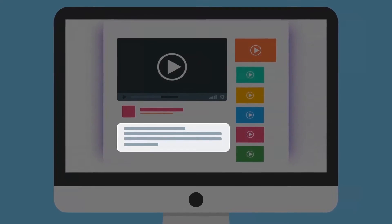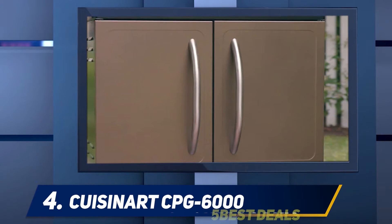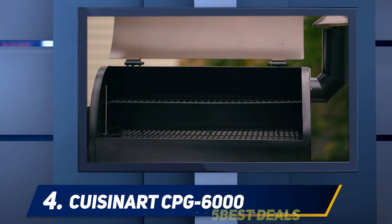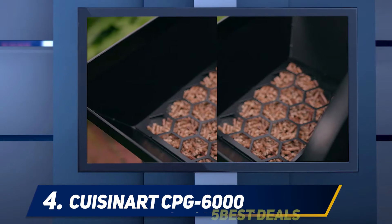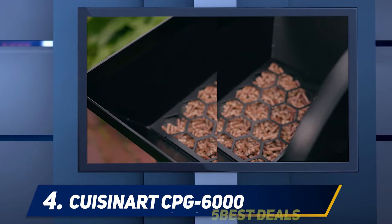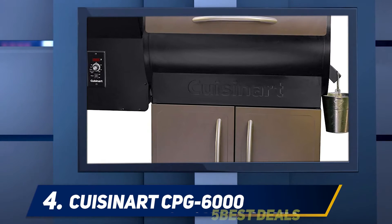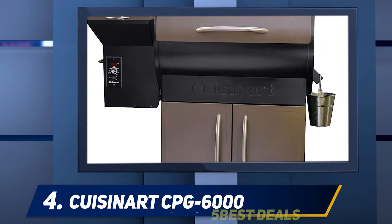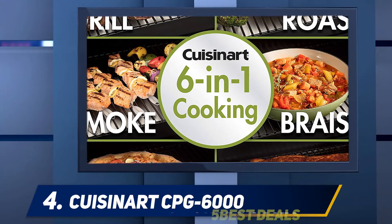At number four, Polk Audio TSi 100. Polk has produced a very affordable bookshelf speaker system. They are a compact size at 10 by 7 by 11 inches and weigh only 10 pounds, making them ideal. They also provide fittings for wall mounting. With the front grills removed, the visuals are quite attractive, with the main attention being the five and a quarter inch composite woofer fitted with a rubber surround.